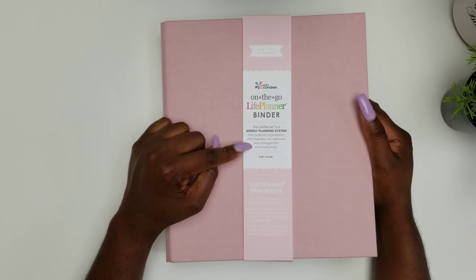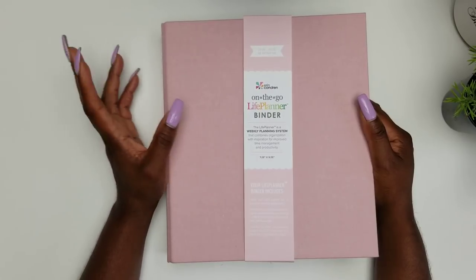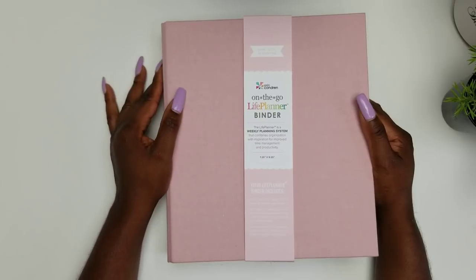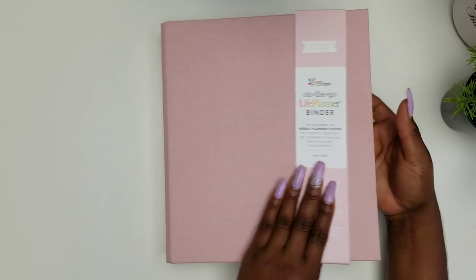I will also read this for you because I think it's so cute — it says: 'The life planner is a weekly planning system that combines organization with inspiration for improved time management and productivity.' I just love it! Who does not want improved time management and productivity? The size of this is 7.25 by 9.25, and this will tell you what is included inside of the binder.